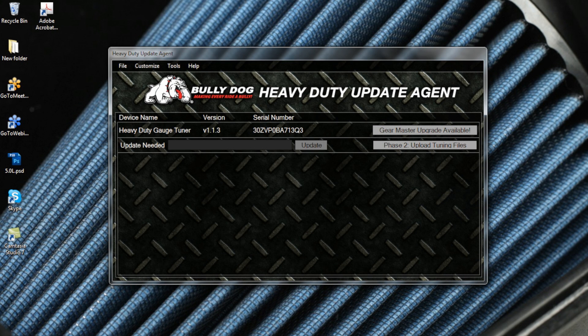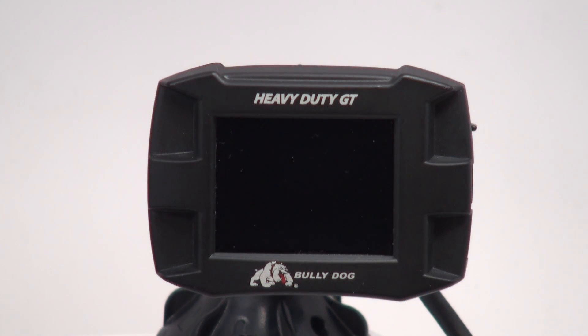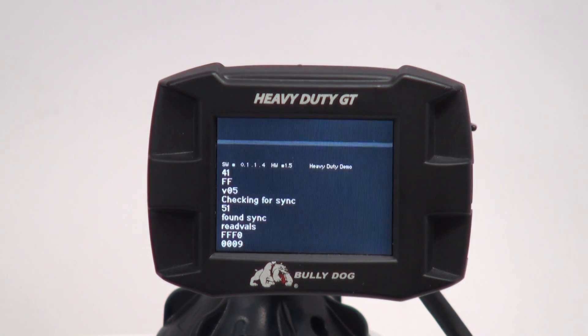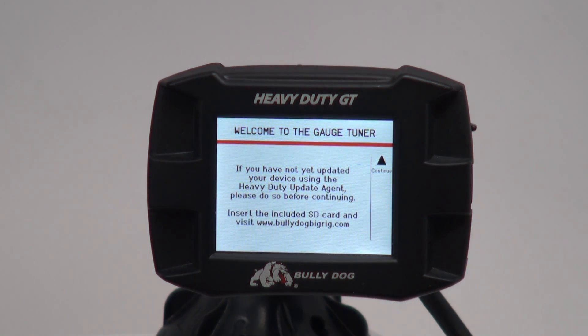You will notice that this HDGT has an update available. Click Update to install it on your device. Once updated, the gauge tuner can be disconnected from your computer. Plug the updated device into your truck using either the 6 or 9-pin data plug and the HDMI cable provided in the BullyDog packaging. Once connected, turn your vehicle key to the On position but do not start the truck.